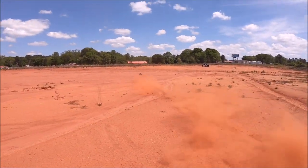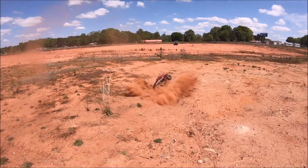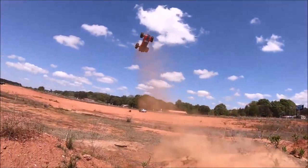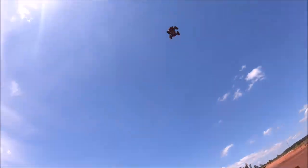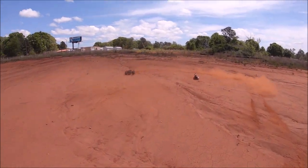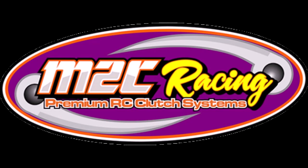Oh, that was close. Oh, that sounded rough. Body ejection.